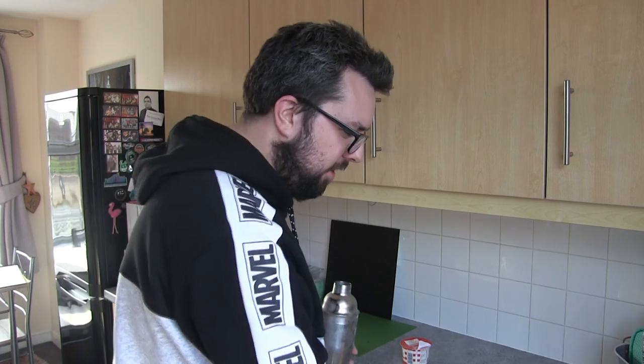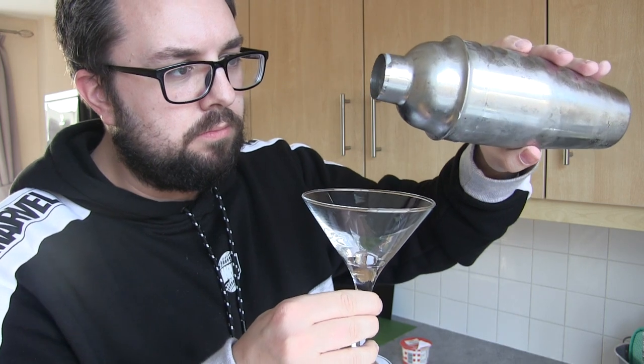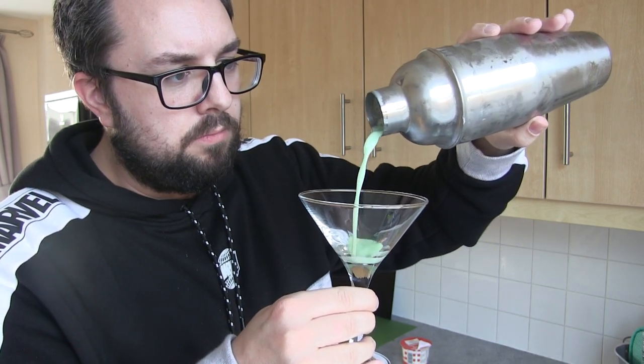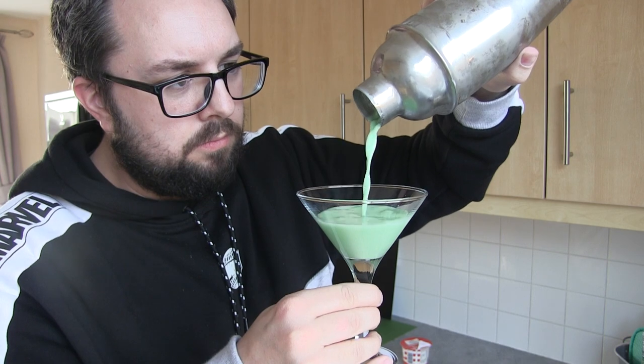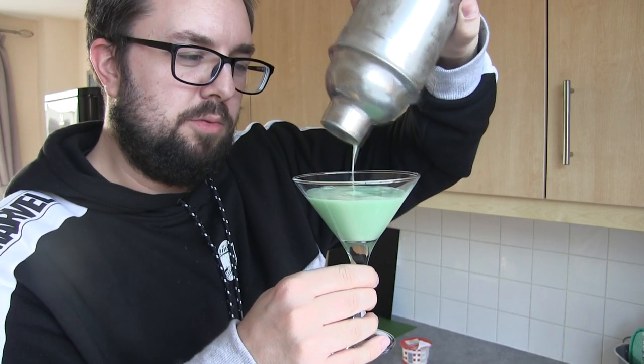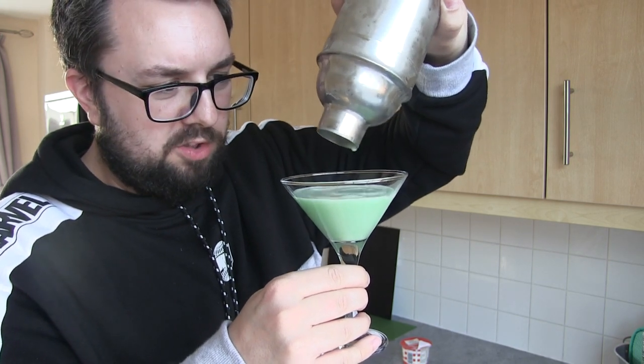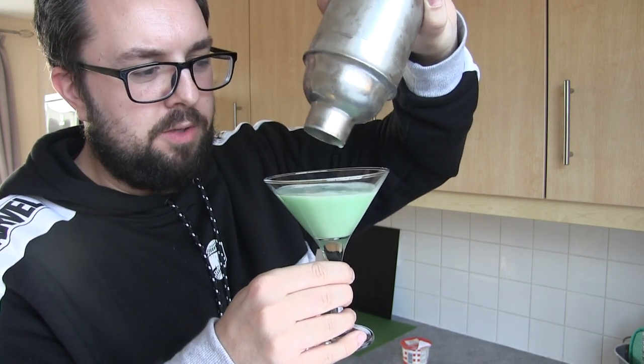Shake. Smells amazing. Glass. Here we go. Yeah — this was supposed to be a double, but it needs to be a triple to fill that glass. I'll remember that next time — needs to be a triple.